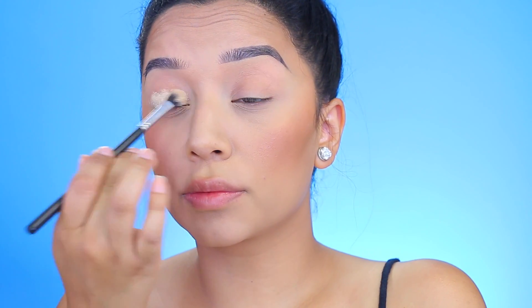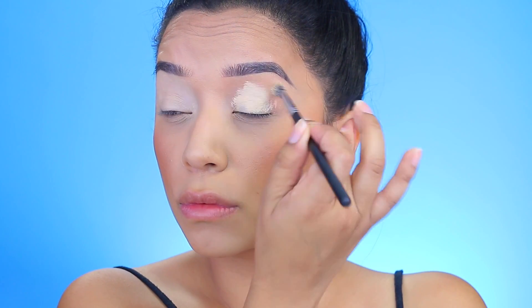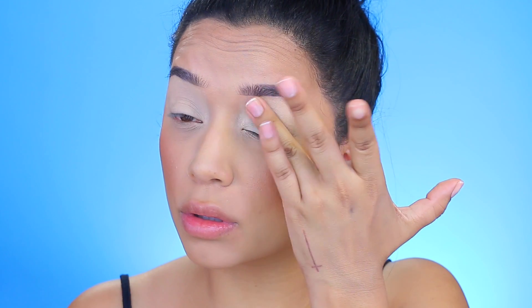Hey guys, welcome back to my channel. Starting off, I'm applying the MAC Painterly Paint Pot all over my eyes. I'm taking a fluffy brush and then going in with my fingers — I feel like this method works best for me because it warms up the product and melts it with the warmth of my fingers, so it just makes it easier to apply.